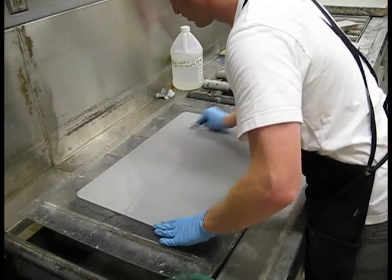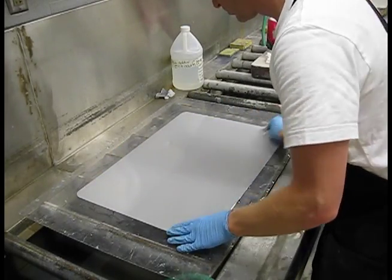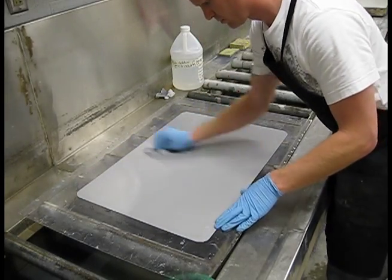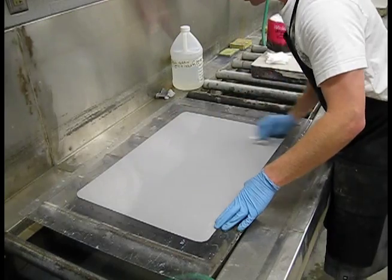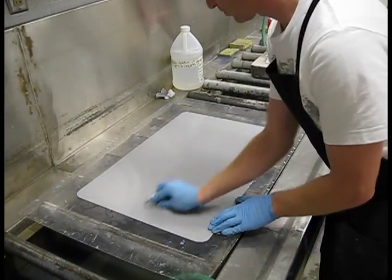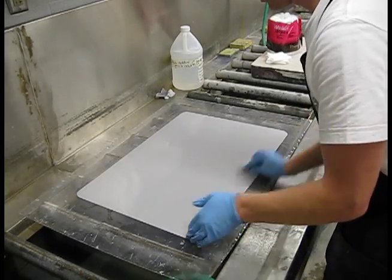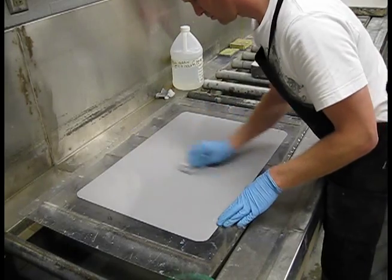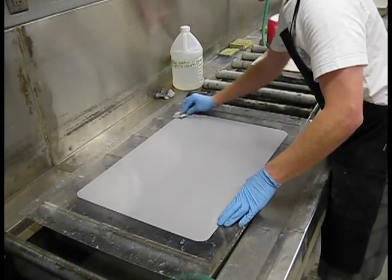You want to make sure this plate is good and clean when you're ready to go draw on it. Go over the plate and spend about a minute, maybe a minute and a half, each time you add or refresh the counter-etch, clean the plate, and rinse it off. Every time, spend about a minute.